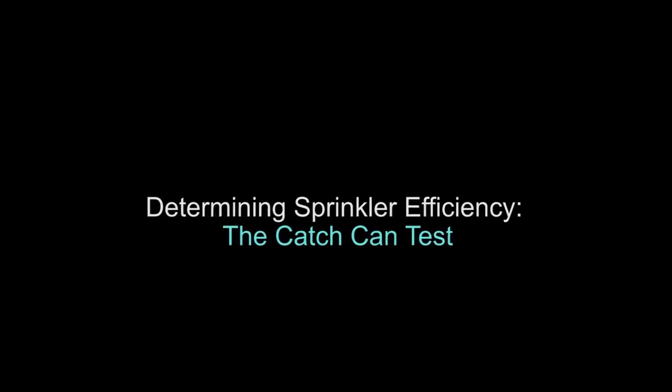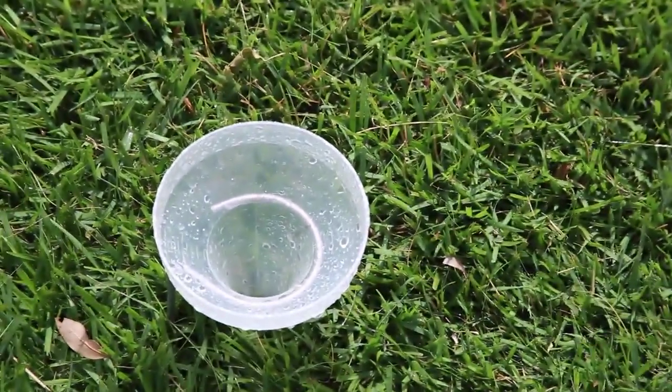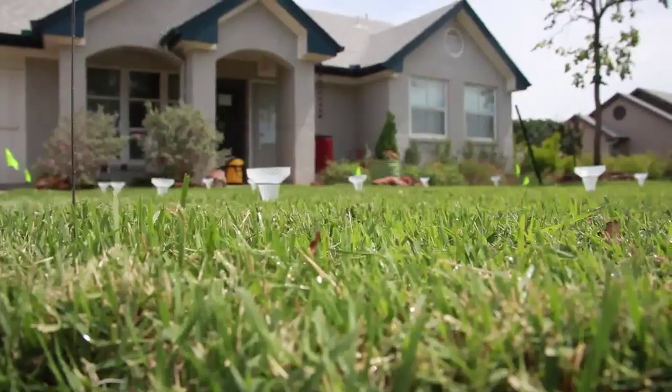Each type of sprinkler system applies water to your landscape at different rates. A catch can test is a simple test you can do at home to see whether your irrigation system or hose end sprinkler is applying water evenly and efficiently to your landscape.